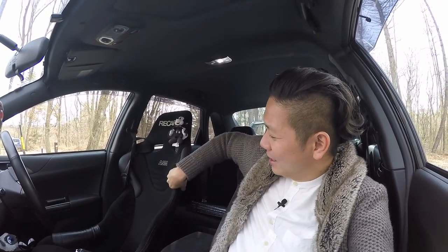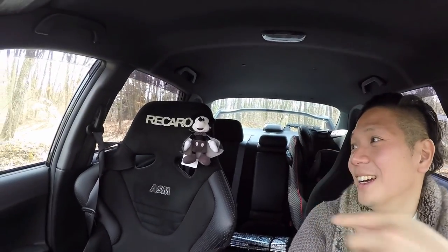These are my Recaro seats. These are the ASM Yokohama and Recaro combination — you can only get it in Japan. It's a limited model called Ruby and it's got Alcantara on the side bolsters and leather for the shoulder bolsters. And this little guy here I got this year at Tokyo Disneyland — it's a 2016 Halloween model, a black and white monotone Mickey Mouse with fangs. I went there to celebrate my son's third birthday, so I decided this little guy is going to be my driving partner.